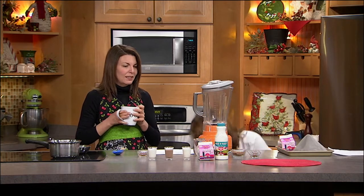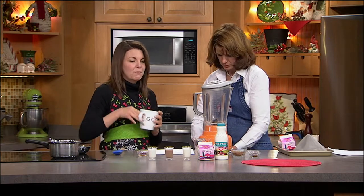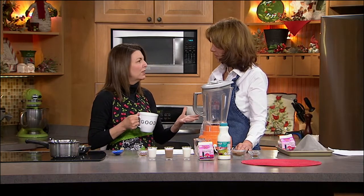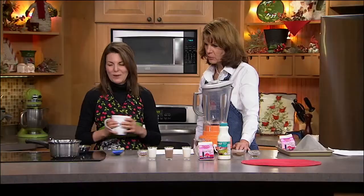We're using Lamer's heavy whipping cream and half and half, which is the best. We love their milk, cream, and half and half. It's a local dairy right here, and it's not full of junk. When I think of homemade, I think healthy, authentic, real. So this is a real coffee creamer that we're going to make today — some real ingredients.